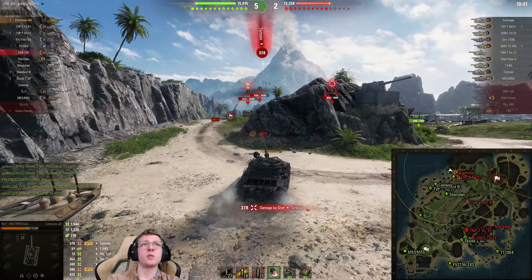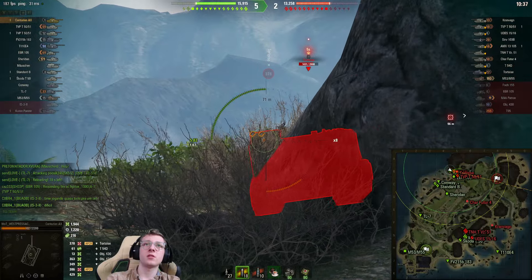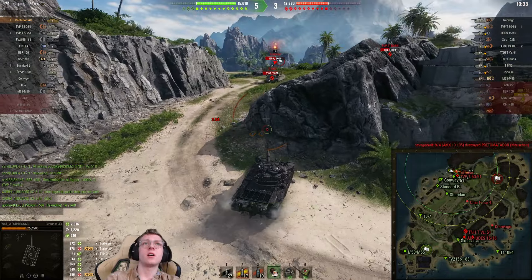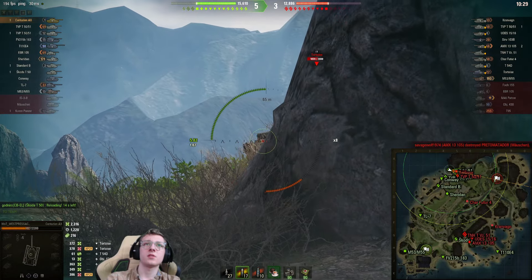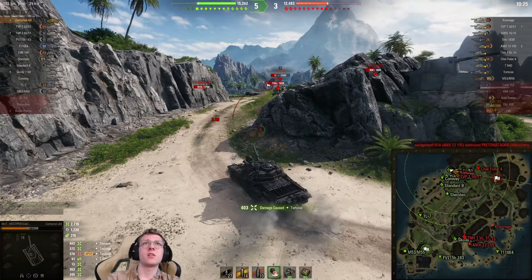That shell misses — that made literally zero sense. Let's aim on the tortoise again. We got that one out at least, not too bad. Let's see if we can get any more out into the enemy tortoise — he misses, we get another shell out. Not bad at all.